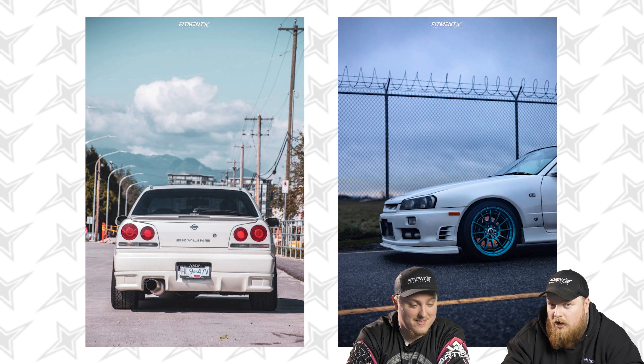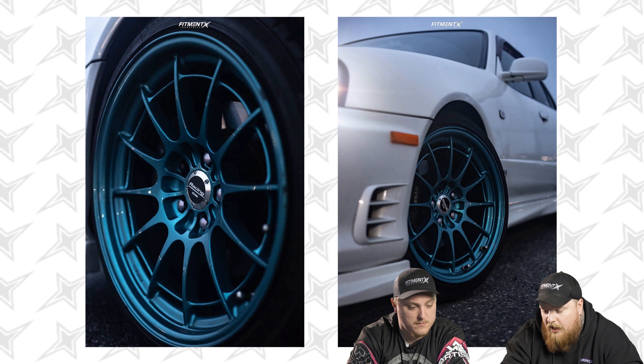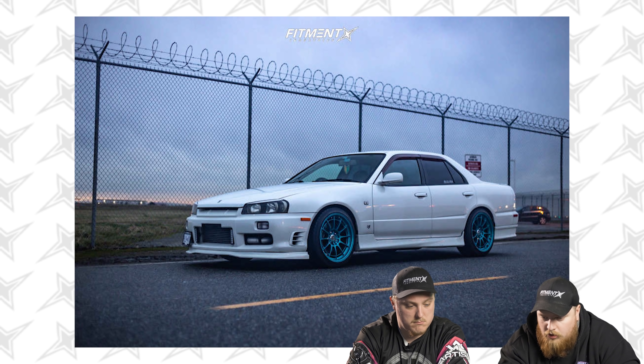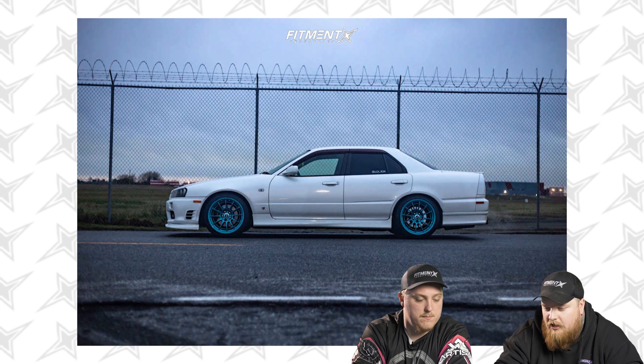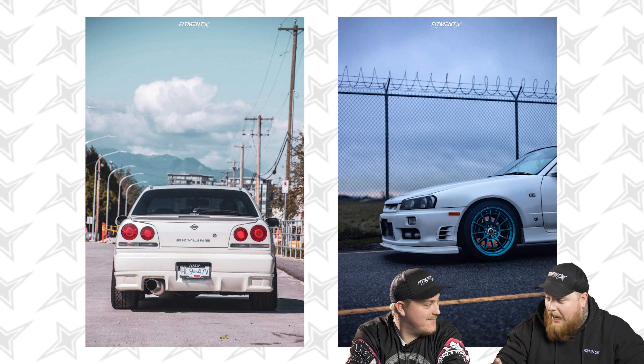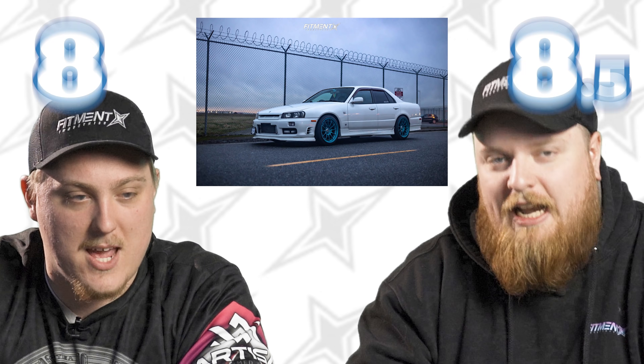It's better than my R34 — I don't have one at all, just a Hot Wheels. This is a super solid setup — something you can still take to the track or drive hard on back roads but still looks good and it's functional. I would like to see the orange side marker deleted or tinted. I just picked up a Supra and it has the biggest, ugliest orange side markers — first thing I want to do. Ready to rate? Three, two, one — eight and a half.